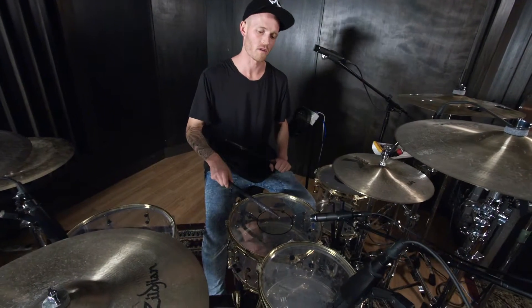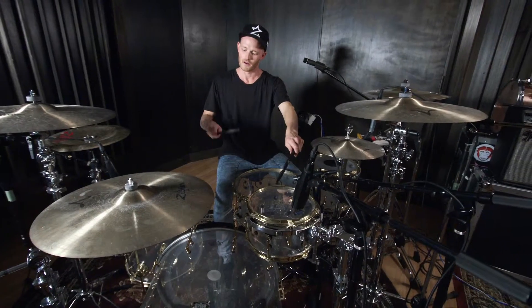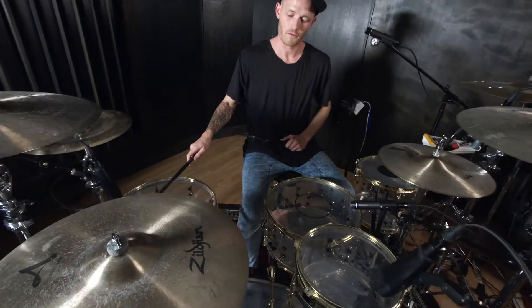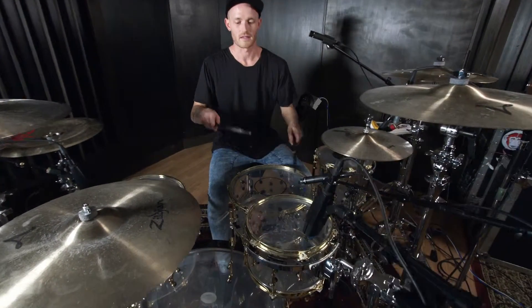So you basically start with your right hand on the snare drum, and you're going to lead with your left hand on the tom, and then you're going to lead with your right hand on the floor tom, you're going to add a kick drum, and then a hi-hat. So it's something like this.